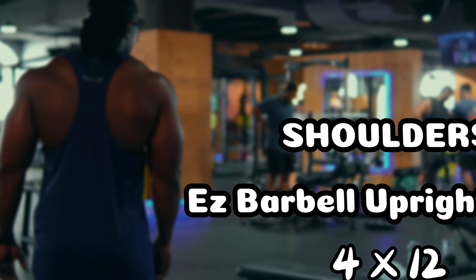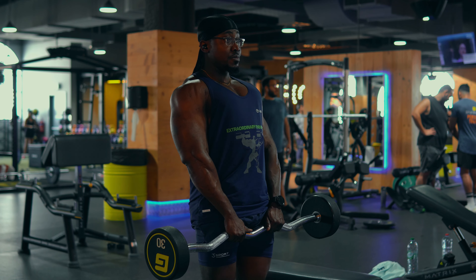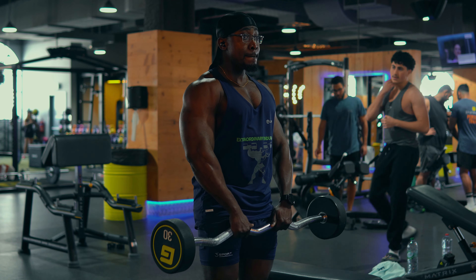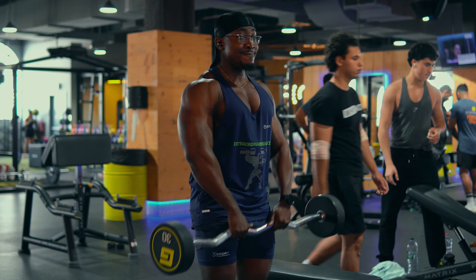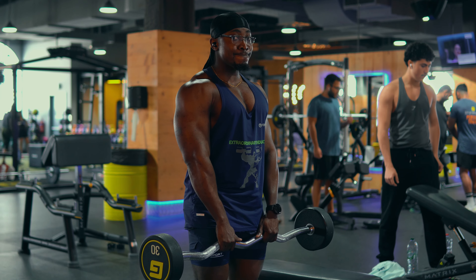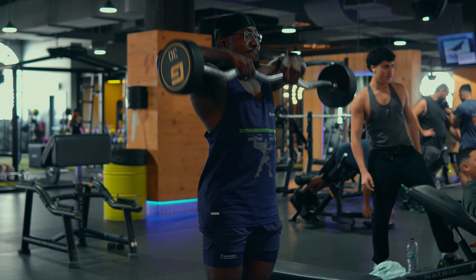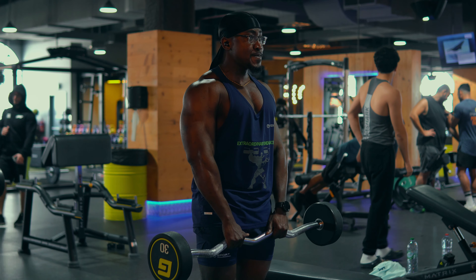Next we're looking at the easy barbell upright rows, and with this exercise we're targeting the lateral delts. I prefer this over the dumbbell variant because this one is a bit more stable — you're able to stabilize your body more when performing the exercise and you prevent cheating with swinging motions.